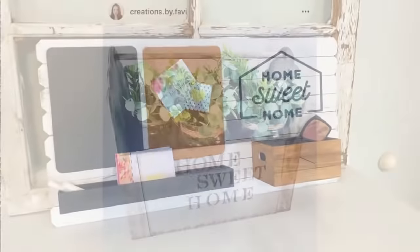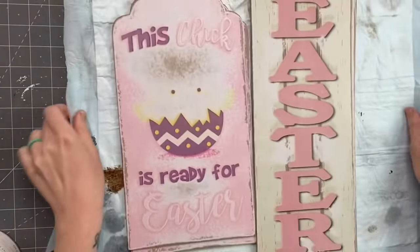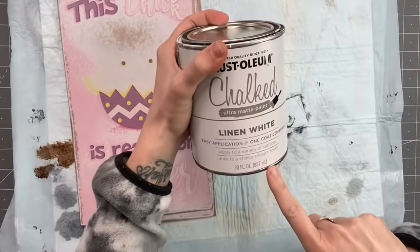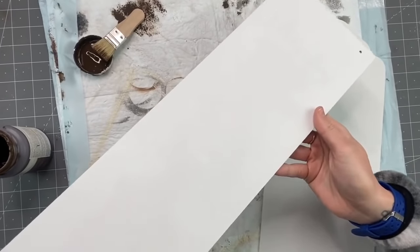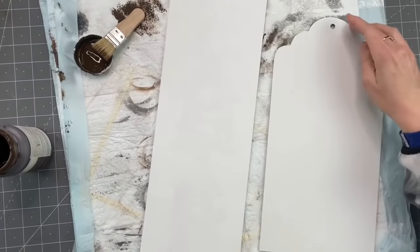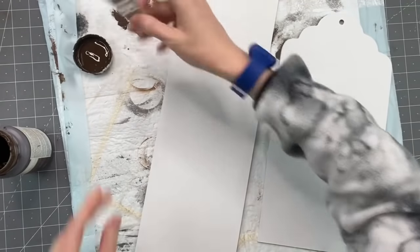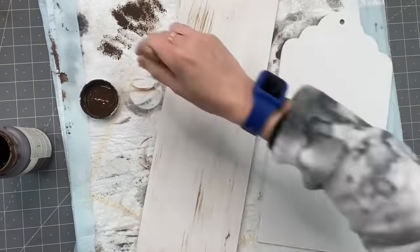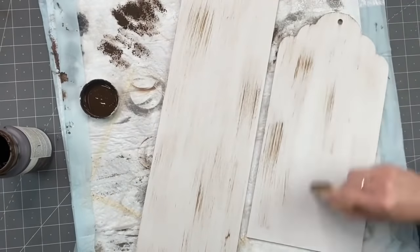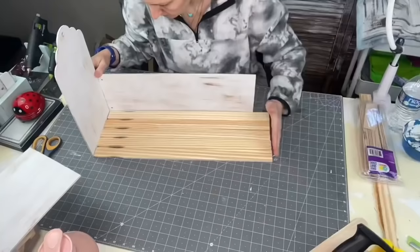This DIY was inspired by Creations by Fabi. I saw her Dollar Tree toolbox DIY and knew I had to recreate it. We're going to start with signs from Dollar Tree that I already sanded down. I'm painting all of them front and back in chalk paint — three coats on the printed side and two coats on the brown sides, four signs total, two of each. Then I'm taking my mini Plaid chip brush, dipping into Antique Wax, and distressing just a little. You can totally leave it stark white or paint it any color you want.